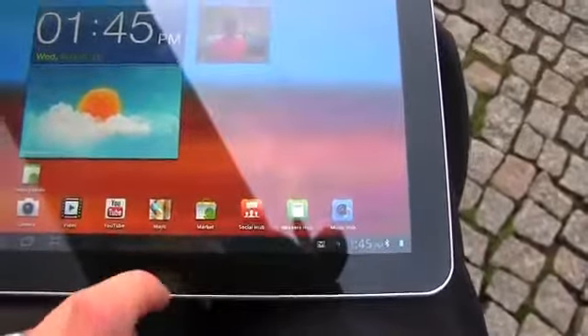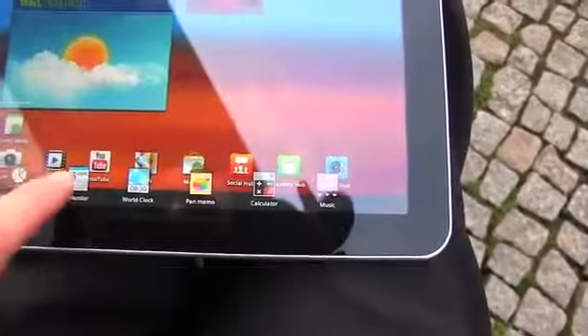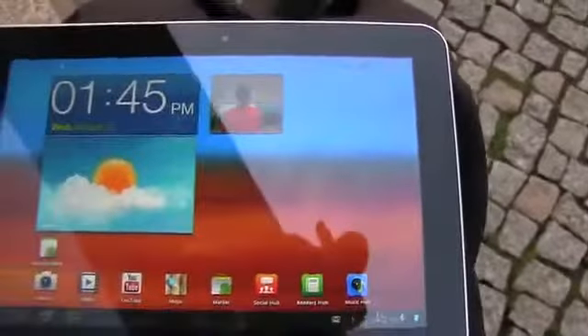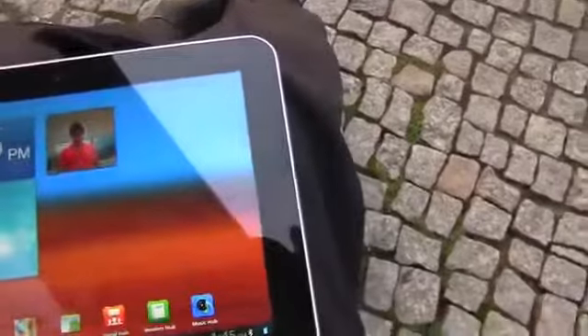Go ahead and tap that. It'll launch stuff right on top of whatever you're doing, which is a sort of neat little trick. Alright, but enough of that — let's go ahead and talk about specs and take a tour of the device.